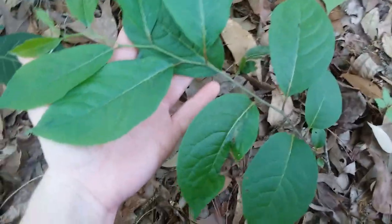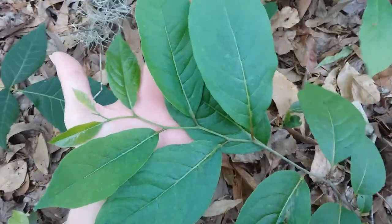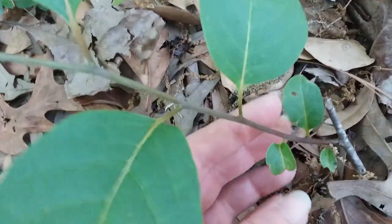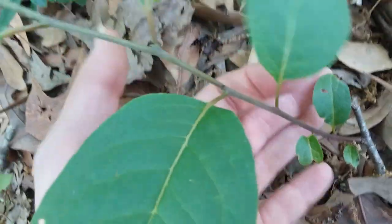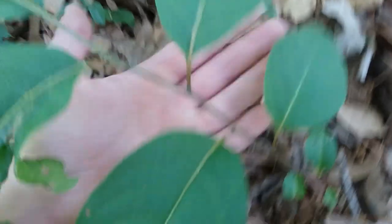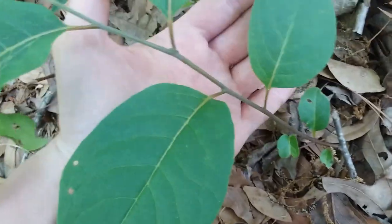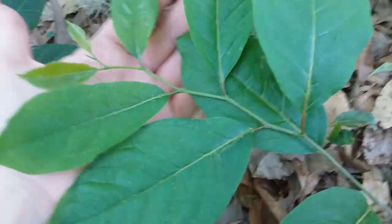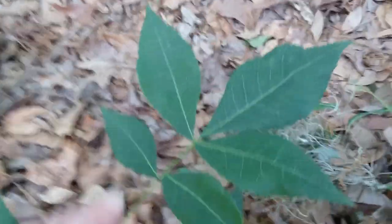We'll start with the native persimmon, Diospyros virginiana. It is native to North America. Starting at the base and going up, you see how the leaves are zigzagging up the stem — one over here and then one over here further up. That leaf formation is called alternating. The opposite of alternating is opposite, meaning leaves are straight across from each other on the stem, like on that hickory there.